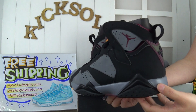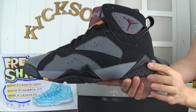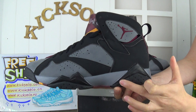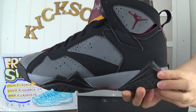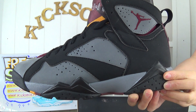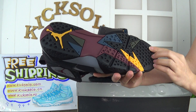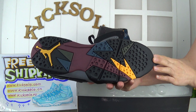Check out this side — the difference here is the white Jumpman logo. Check out the midsole and again the suede material. Also, this stealth colorway is very popular on my website. Now check out the bottom here.